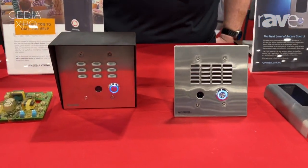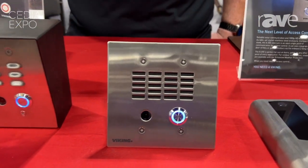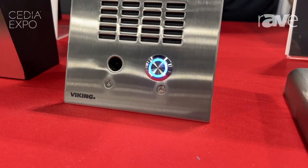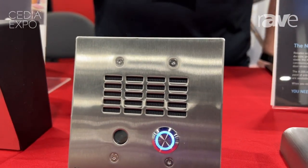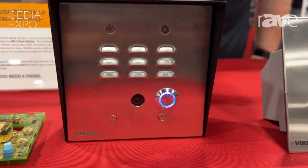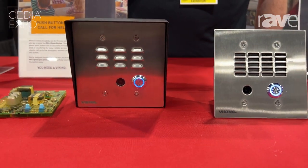It's a double gang mount product available to flush mount or can be mounted in our surface mount box. It is a SIP compliant device with a 2 megapixel IP camera built-in. It's ONVIF Profile S compliant. It also has a built-in relay for door strike control.